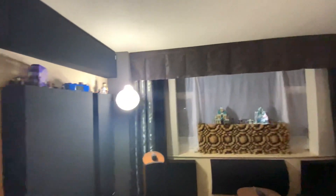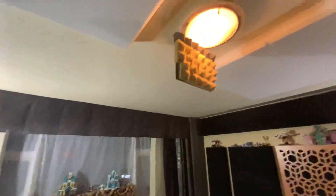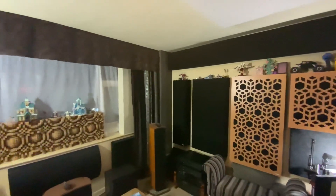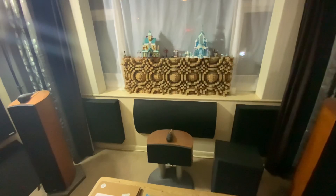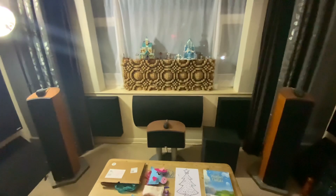My idea was to leave the ceiling until last in case I did have to treat any nasty room modes, and then I'd have a nice big area to drop in some bass traps — probably a double-width version in that area if needed. But I don't need to, so they're just going to end up being these panels, because I actually do have a bit of a lack of absorption in the mid band because of all these scatter plates.